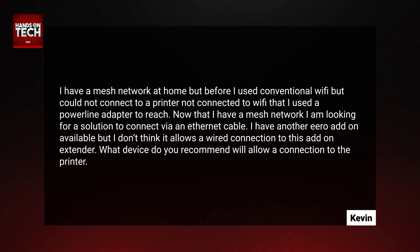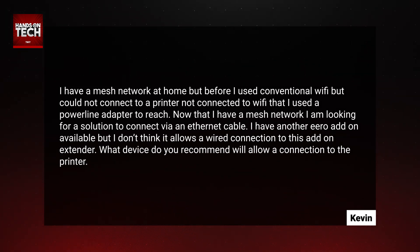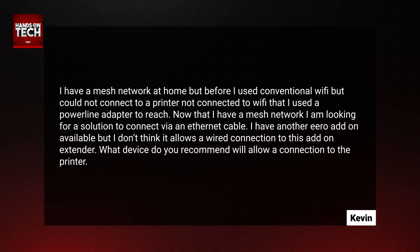This question comes in from Kevin. Kevin writes in to say: I have a mesh network at home, but before I used conventional Wi-Fi and could not connect to a printer not connected to Wi-Fi. So I used a power line adapter to make this connection. Now that I have a mesh network, I am looking for a solution to connect via an Ethernet cable. I have another Eero add-on available, but I don't think it allows a wired connection to this add-on extender. What device do you recommend that will allow a connection to the printer?